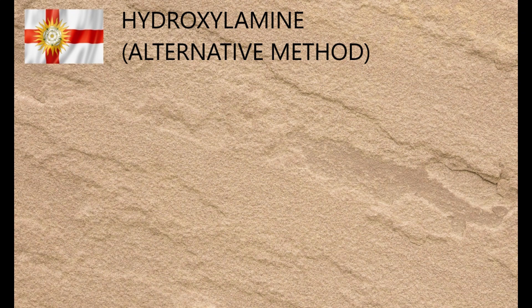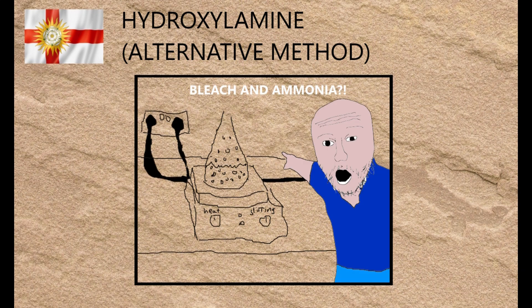Mixing bleach and ammonia is, in general, a very bad idea, but under certain circumstances it can be used to make hydroxylamine. And if I wanted to create cheap clickbait, I'd use that as the tagline for this video, and in the thumbnail I'd put text saying 'BLEACH AND AMMONIA,' and have a photo of me pulling a pseudo-surprised expression with my mouth wide open.